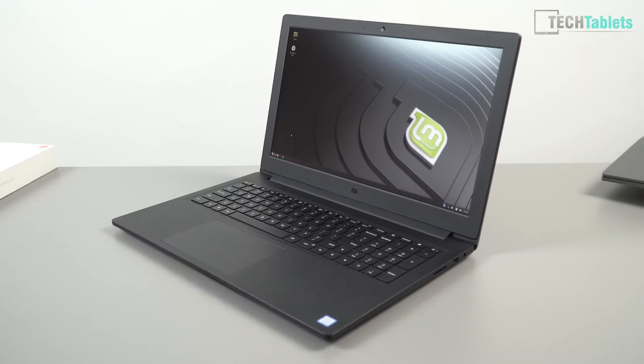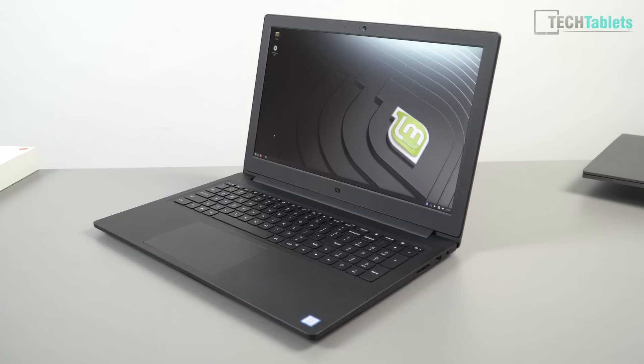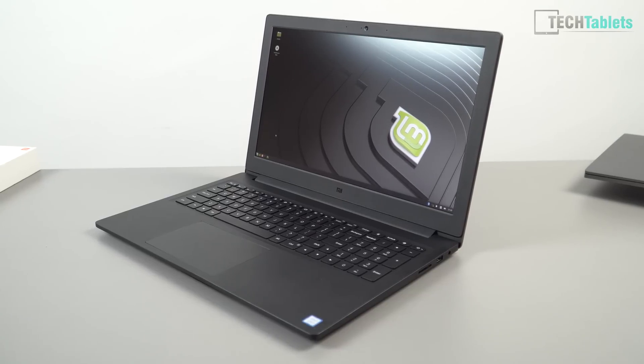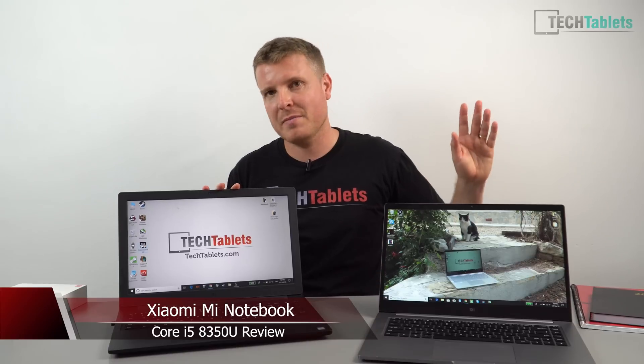I'm back here with the Xiaomi Mi Notebook. I have been using this for the last almost two weeks and it's the budget, cut-down version where they did cut some definite corners compared to the Mi Notebook Pro model.